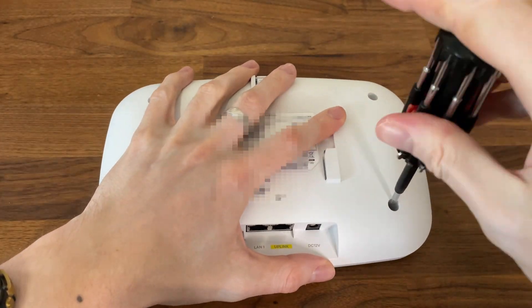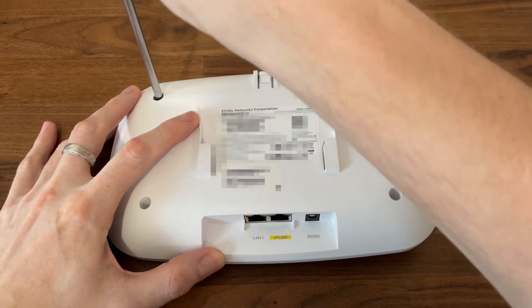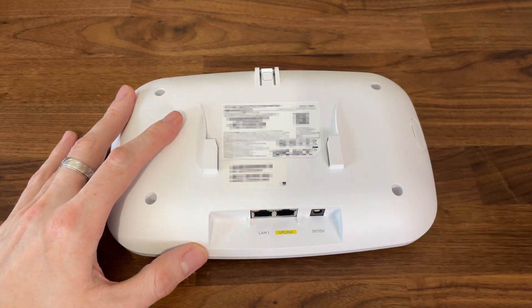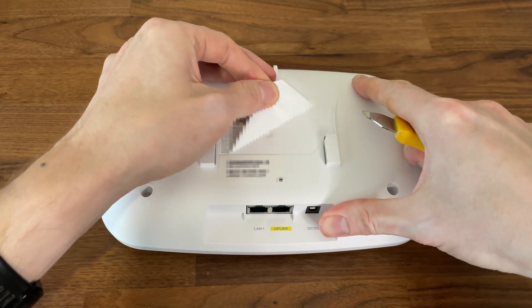There are no warranty seals, which is great, but we do need to remove the four screws from the bottom section of the device. I didn't believe it's that simple, so I checked if there was anything hidden underneath the label — nope, nothing there.